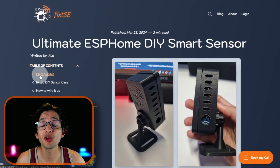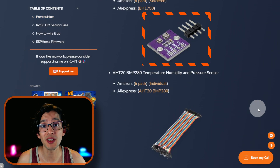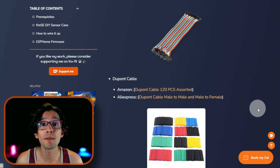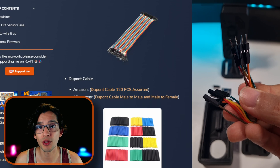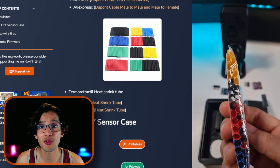To get this working we are going to need the sensor from our last video, a light sensor, a temperature, humidity, and pressure sensor. To make things easier, we are going to need male-to-male Dupont cables and also male-to-female ones. I'll show you how to use them later in the video. And to secure the cables we are going to use a thermo-retractable heat shrink tube.